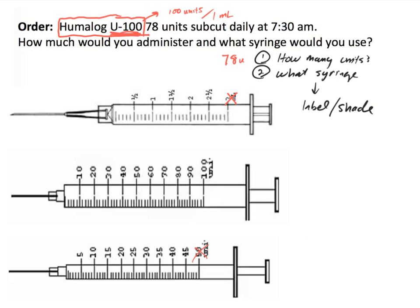We can see that the syringe goes up by 2s. So from 70, we count 72, 74, 76, 78. I will draw a line right here at 78, write 78 units to let whoever is reading this know what I have marked, and shade up to that point. The key thing to remember is we are dealing with U100 — there are no conversions needed when dealing with U100.